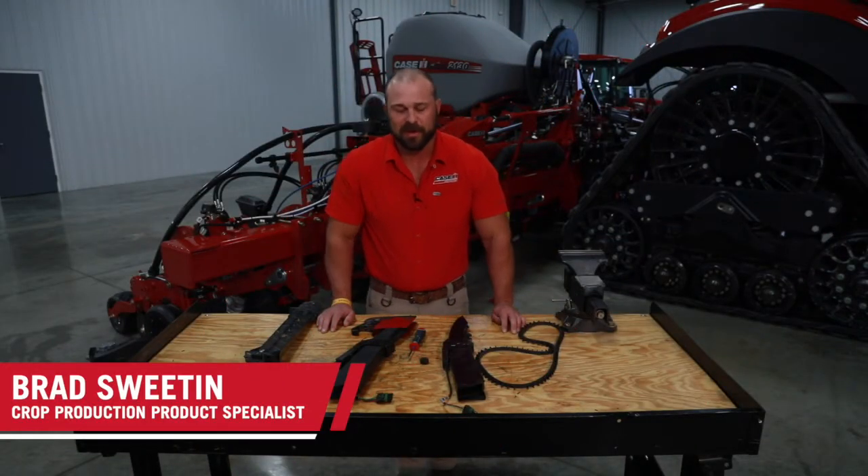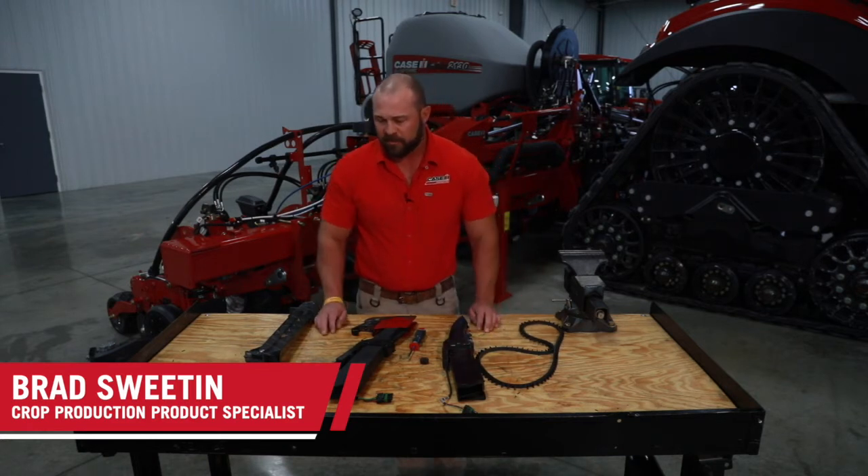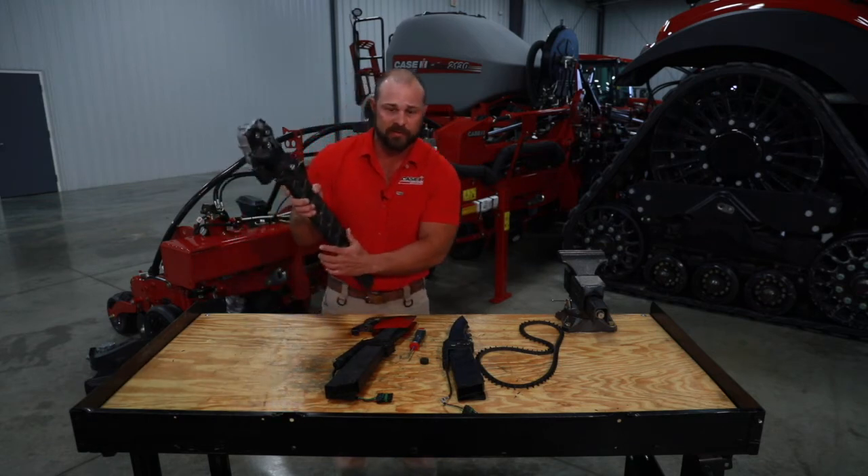Hi, this is Brad Sweden from Case IH and today we're going to discuss our different seed tube options as well as assembly and maintenance points on our speed tube.